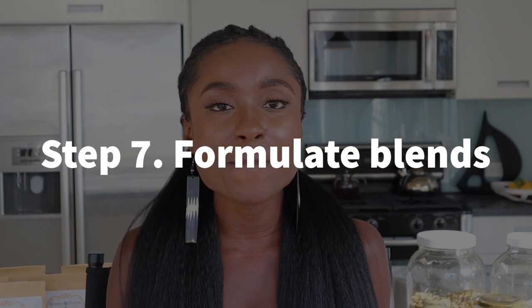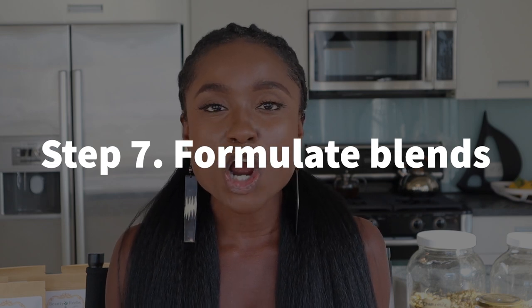So once you've researched the preparation method, now it is time for you to start making it yourself and trying it out. The next step is to start putting your blends together — start formulating these blends. This is the opportunity for you to test and create sample blends and sample products for yourself and also for your family. And the more you practice it, honestly, the more you get better at it. That is pretty much my self-taught method on how to start learning herbalism right now.